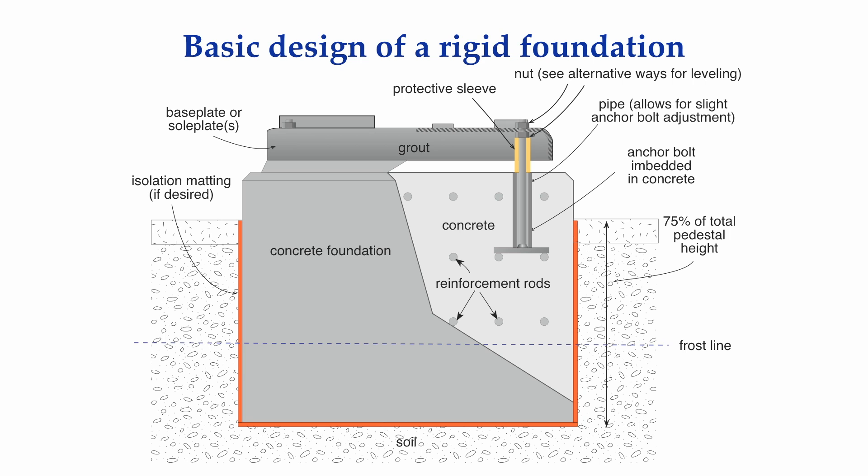Rotating machinery that is at ground level is usually held in place with a reinforced concrete foundation. A hole is dug in the ground. A temporary wood or steel frame is constructed that defines the volume boundaries. Steel reinforcement rods and anchor bolts are carefully put into position, and concrete is poured into the volume and allowed to cure. A base plate or sole plates or chalk plates are then positioned onto the anchor bolts with a gap left between the top of the concrete foundation and the base plate or sole plates. Another form is constructed and grout is poured to mechanically bond the base plate or sole plates to the foundation.